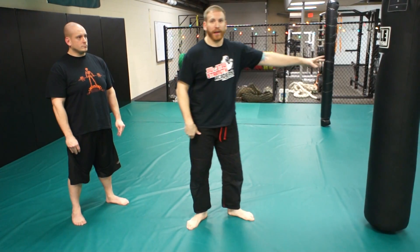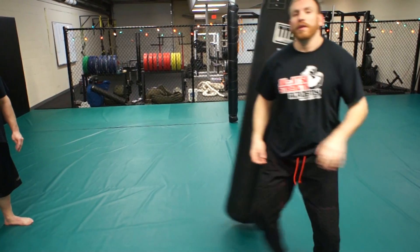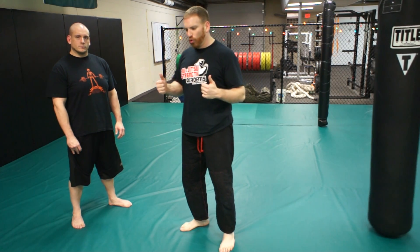That's a really good way to train this — you can use a heavy bag, just shoot through it. Or if you've got a good partner, put some padding on him, have him hold a chest protector or something like that.